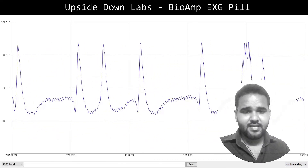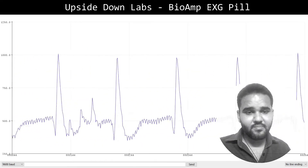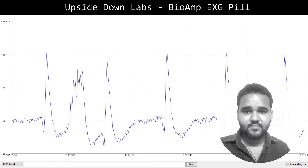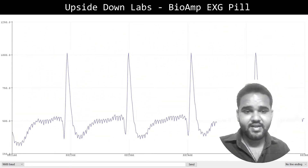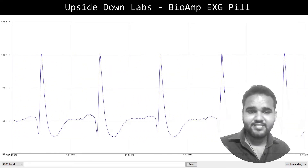Let's see the biopotentials now, starting with ECG. It doesn't look any good right now because a laptop is connected to the charger, which is connected to the main supply — all the noise we are seeing in the ECG signal is just 50 Hz interference. Let's try removing the charger from the laptop. Now this is much more like an ECG which I can use for my research paper.